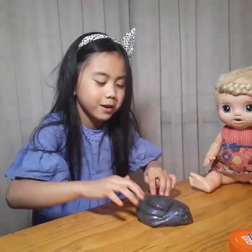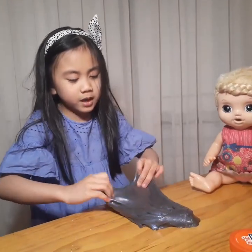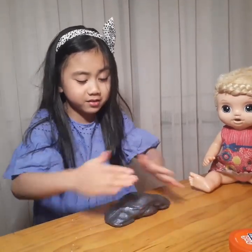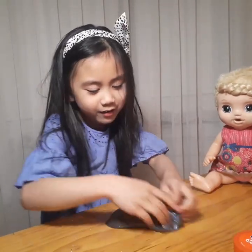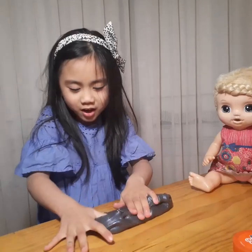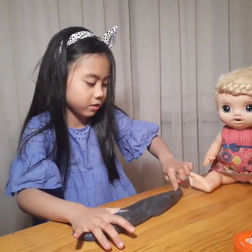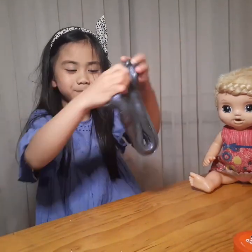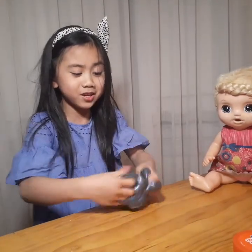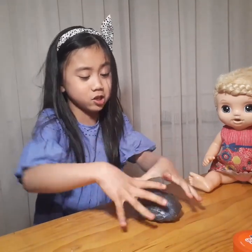That's a swirl — we're gonna poke it. Okay, now I'm gonna spread it, guys — look at that spread! Look at the other side.